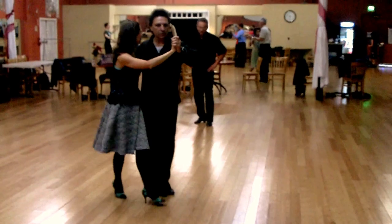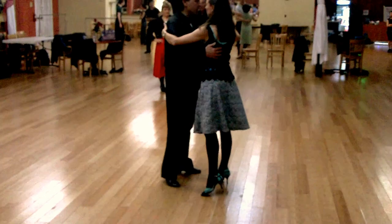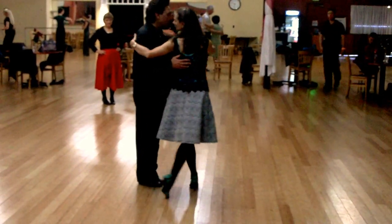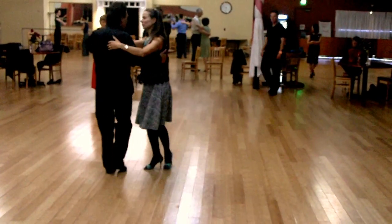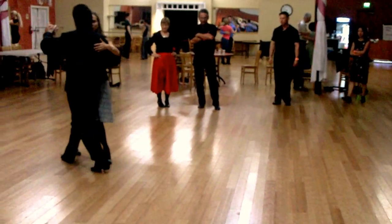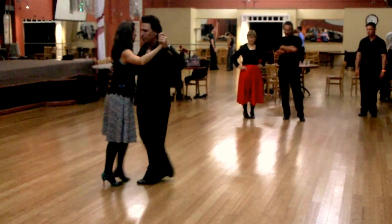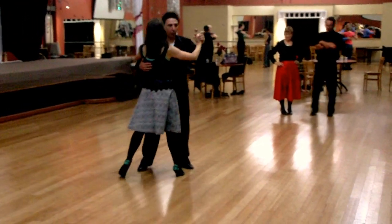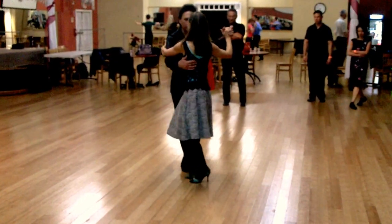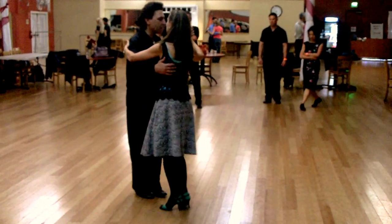Looking at the ochos first, and then you start doing these ochos in sequence. Back to ochos — we started crossing and leading ochos first, and then we're going to add the saccadas.